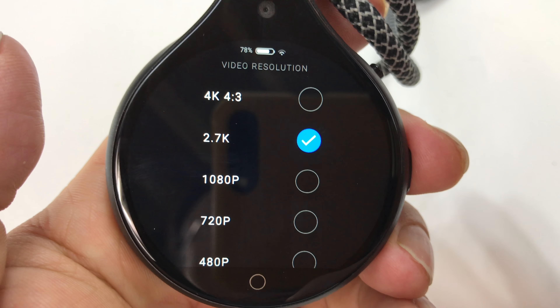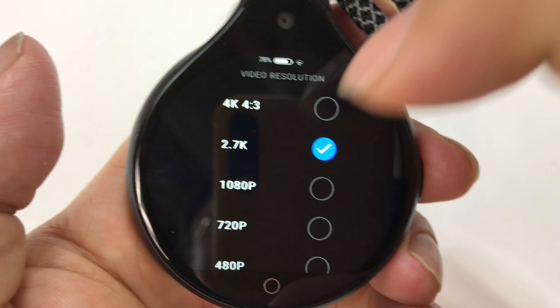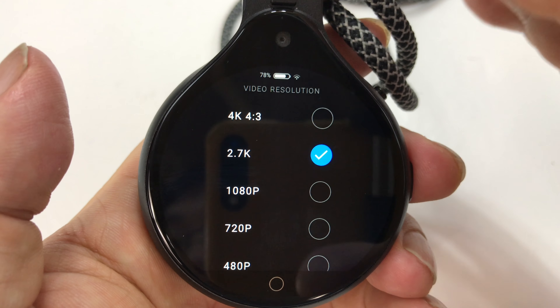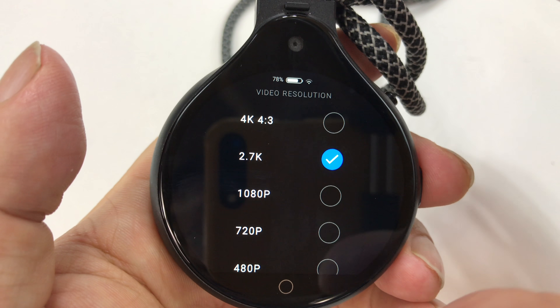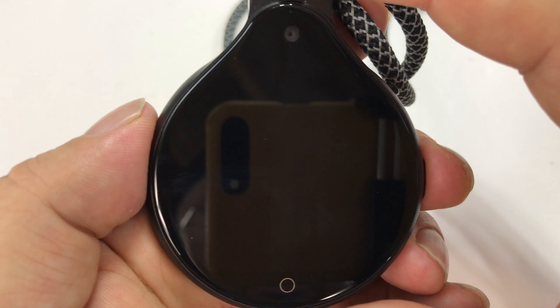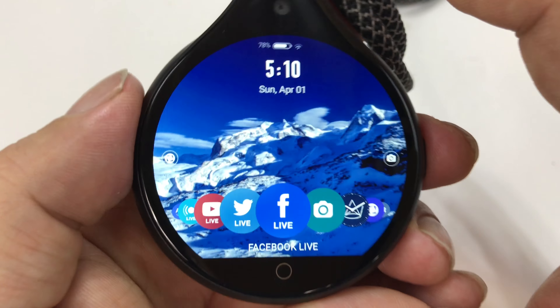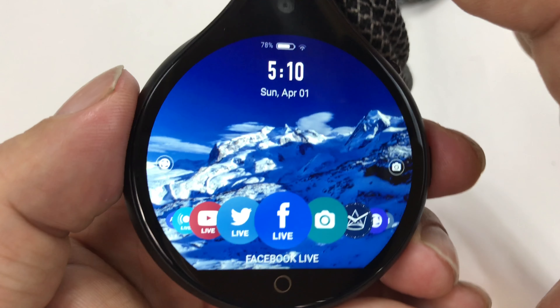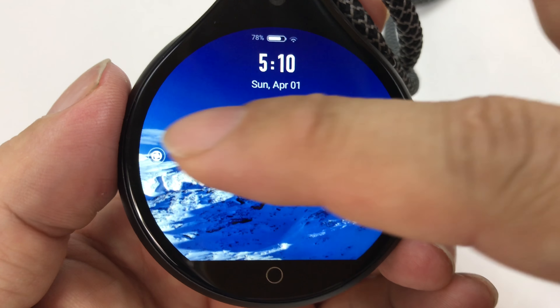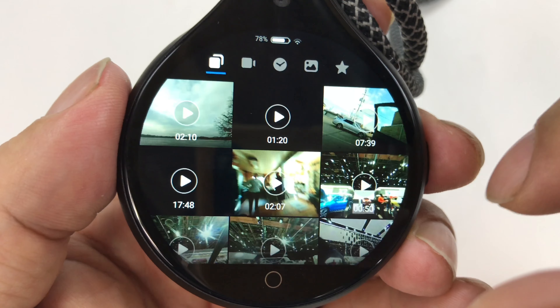My issue with a lot of wearable cameras is that many of them only shoot up to 720 or 1080p, and some are much lower resolution — that's a showstopper for me, because 720p just isn't going to cut it. I can live with 1080p. 2.7K gives me more options. 4K would be even better, but I get that the size makes it tough. I do love the resolution on the screen — look at this circular LCD. That is really, really cool. I love that.